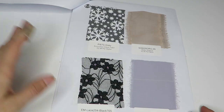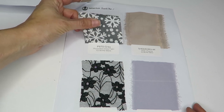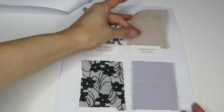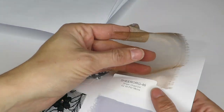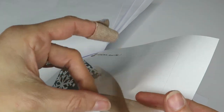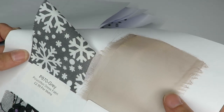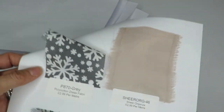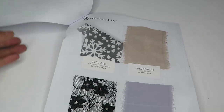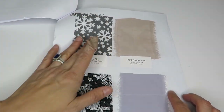We've got a poly cotton dress fabric in gray and white snowflakes. Here is a sheer organza — really cool, it's got some shimmer, like a rose gold vibe. I could see little puff sleeves made out of that — that would be kind of fun. It's probably polyester, not a silk, about $2.99 a meter.